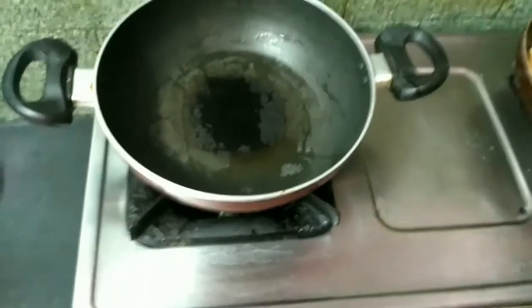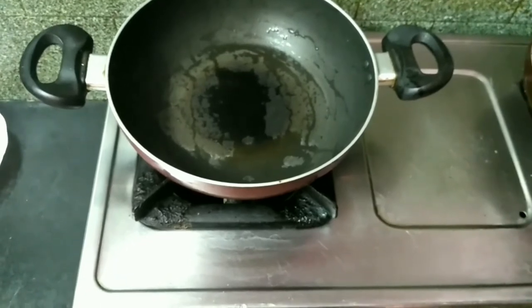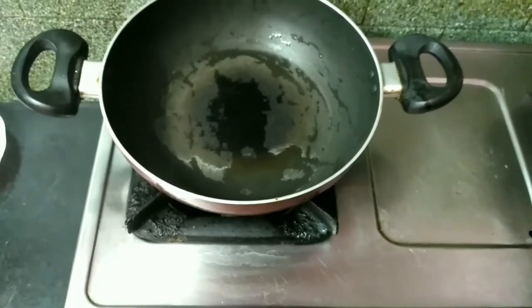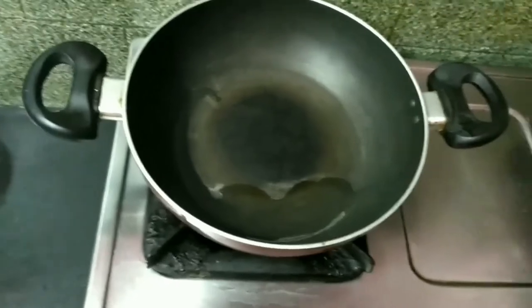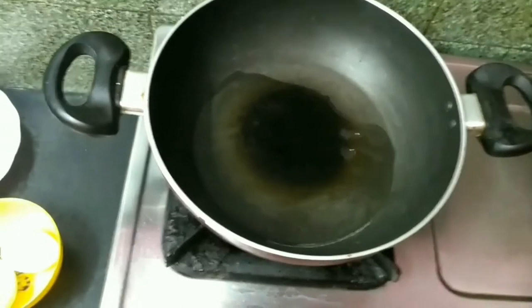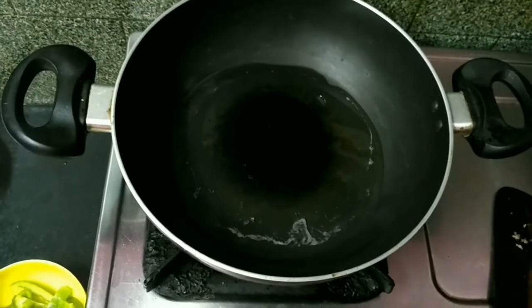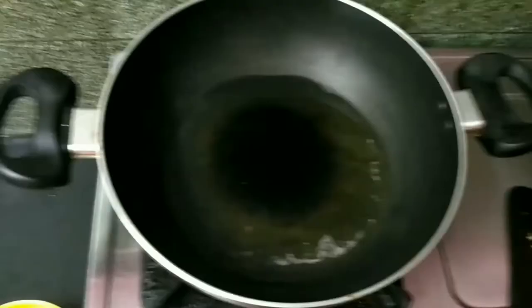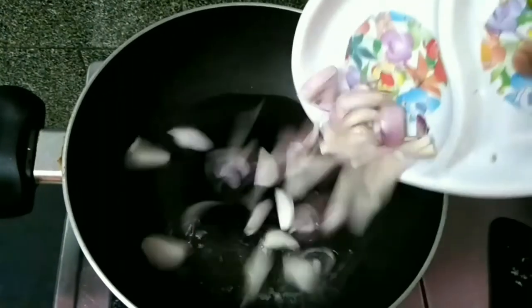Then we will cook in the pan. Now we'll put all the onions in the pan. We will add some cubes to the leaves.